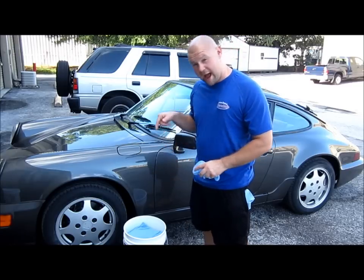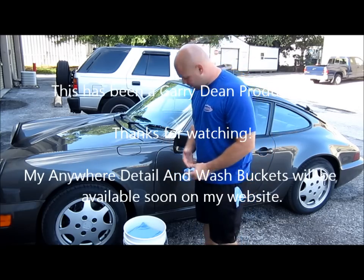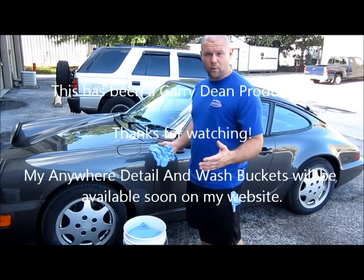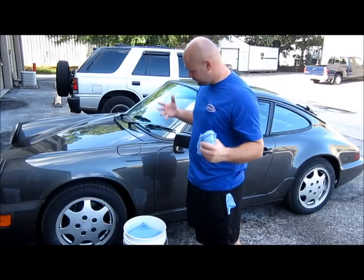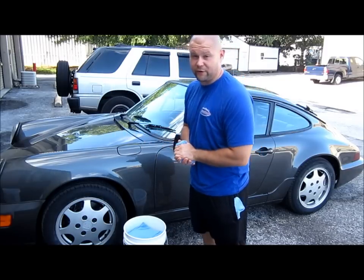I can get six, seven cars done out of one five-gallon bucket. That's pretty considerable. Thank you so much for watching. I hope this benefits somebody. This has been the Gary Dean Wash Method. Thank you so much for watching. Have a great day.